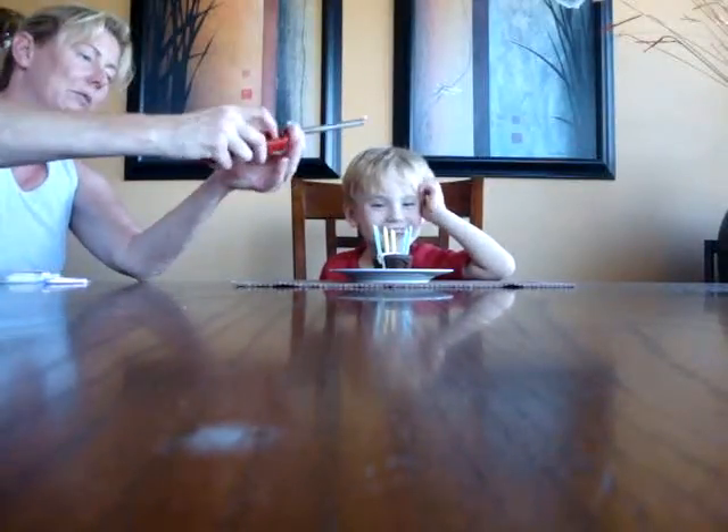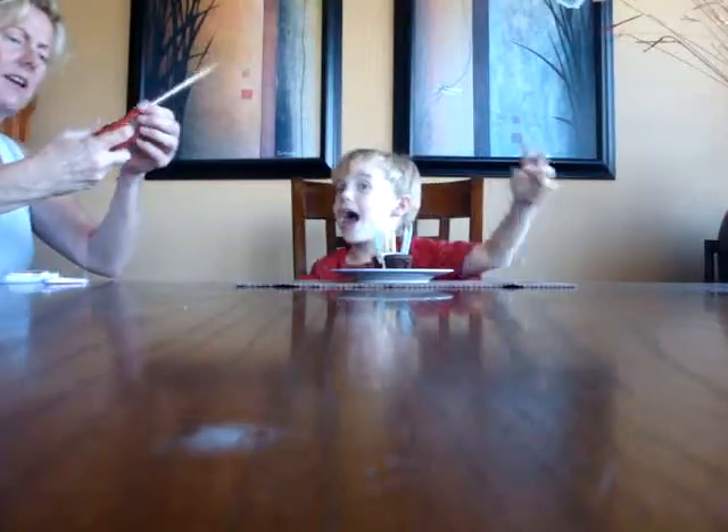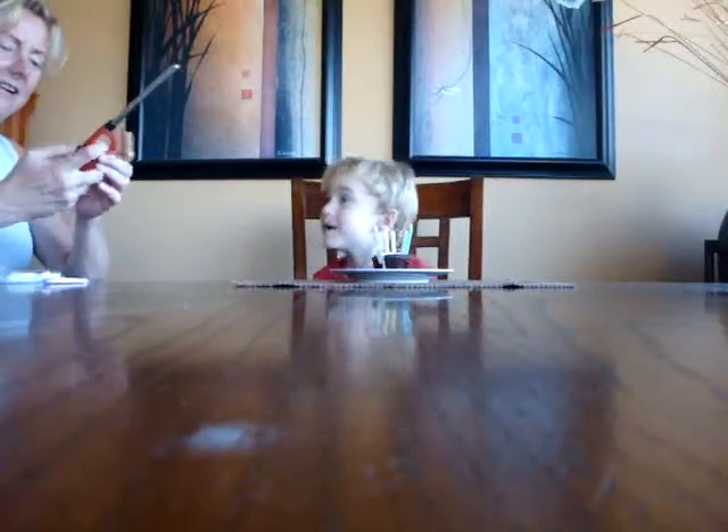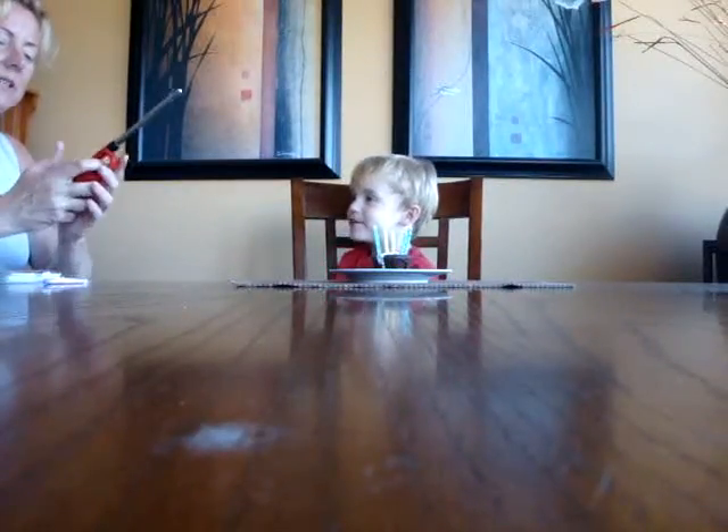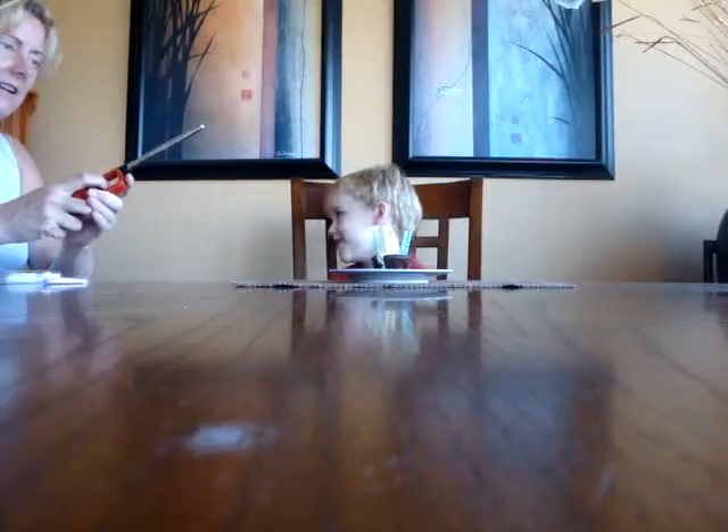Can't blow out the candles until you sing happy birthday, okay? But I have to blow it. Mommy, when we sing, I blow out the candles. Okay, after we sing, remember? After we sing.